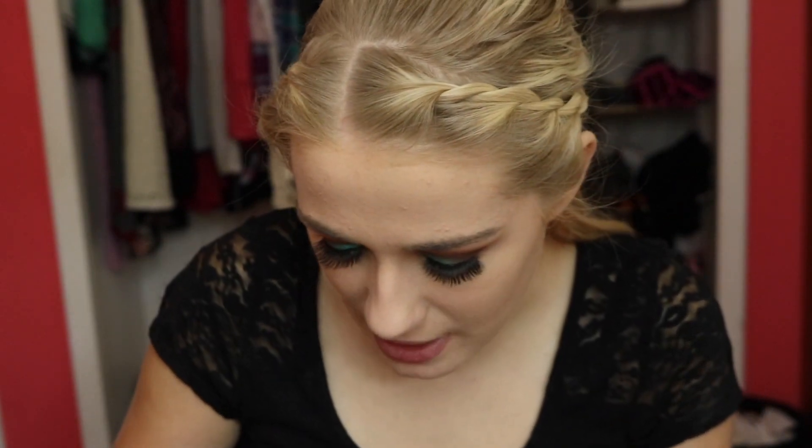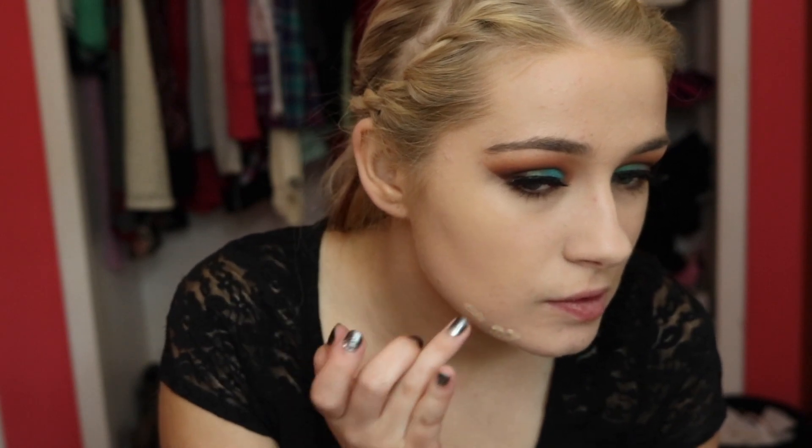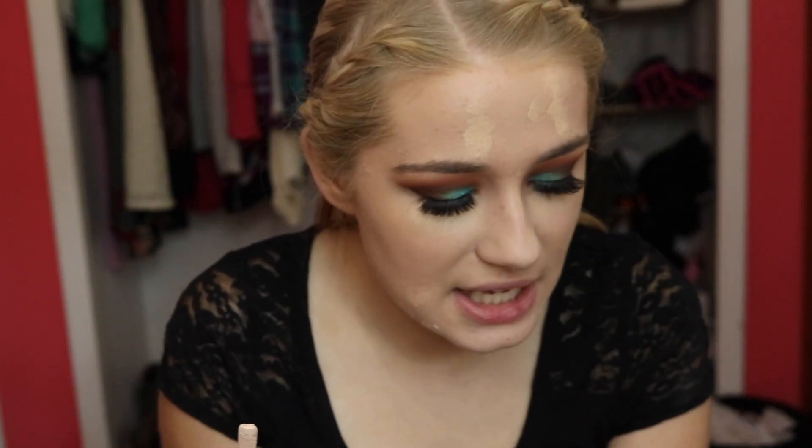Now I'm going to be going in with my Maybelline Master Conceal Concealer. I'm just going to be applying this to any breakouts I have. I'm also going to be taking my Tarte Shape Tape Concealer in the shade Fair Beige.